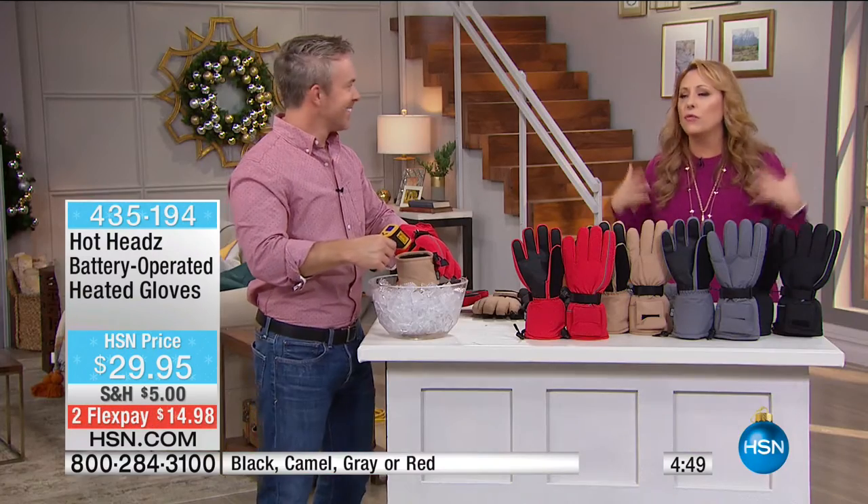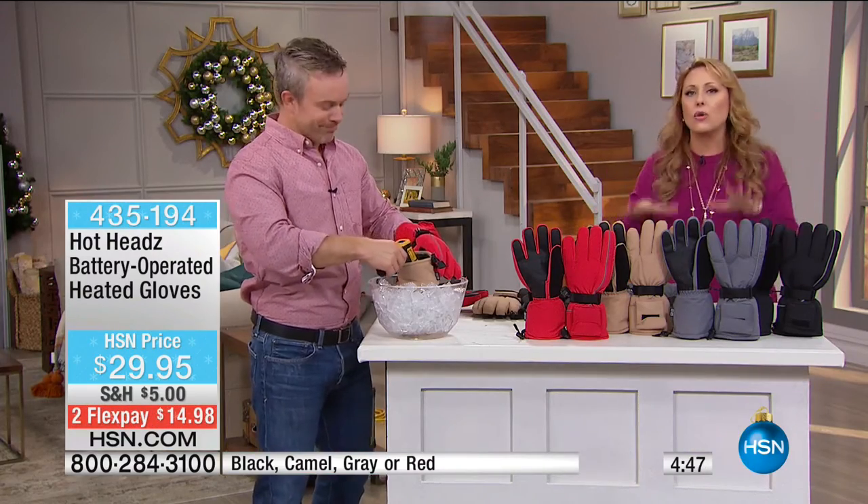What we're trying to do here at HSN is give you gifts you're not going to see in stores — gifts you won't see anywhere else. When you think about your uncle, your husband, people you can't think of what to get, these are perfect — I know they don't have these.